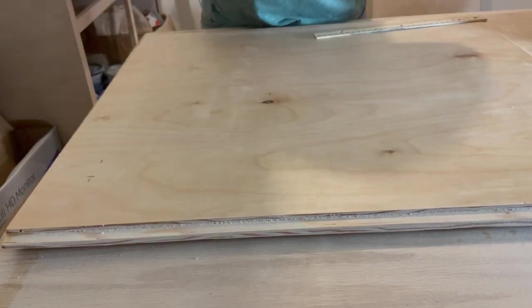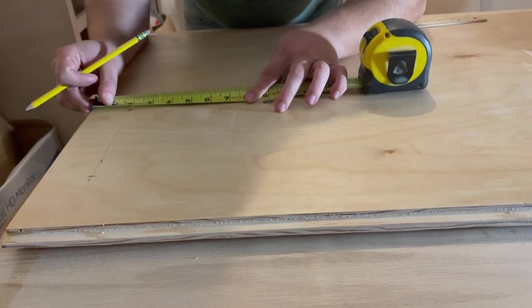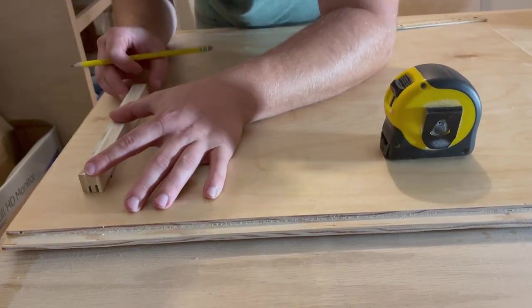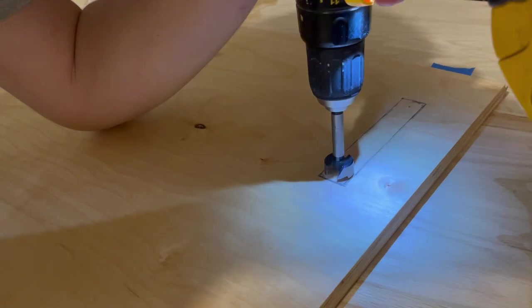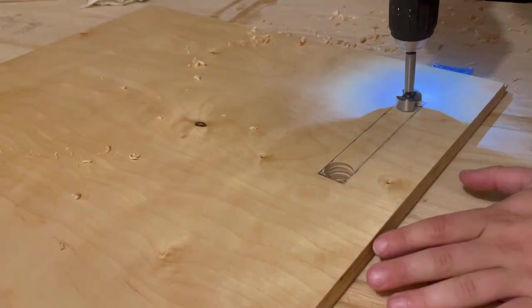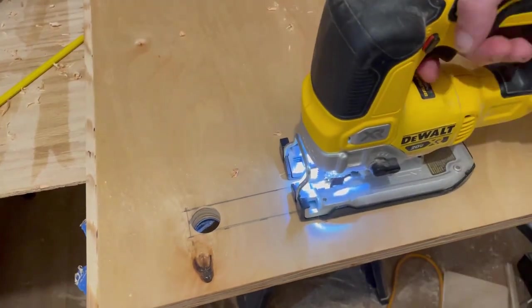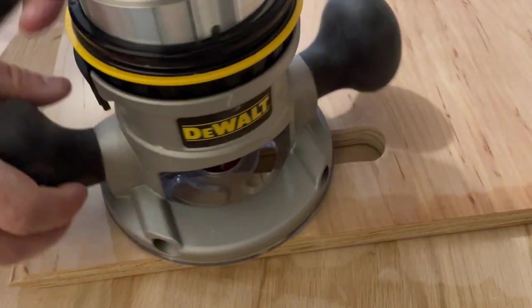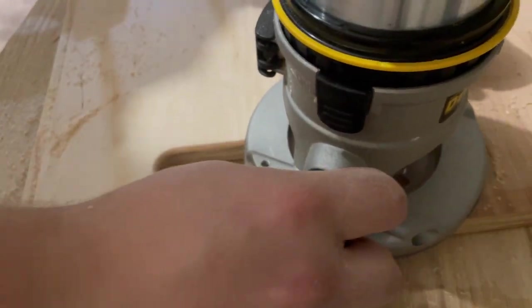Instead of attaching traditional handles to the doors, we decided to cut into them to add integrated handles. We drew out a few options to see what looked best. My first idea was to use a plunge router and a straight edge, but I only had a 3/4 inch bit and although we liked the shape, it was a little too thin. So instead I used a 1 inch Forstner bit to drill two holes on each door, connected them using a jigsaw, then went over both sides of each door with a 3/8 inch roundover bit and my router, and cleaned them up with sandpaper.